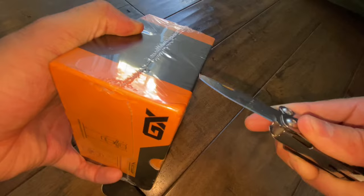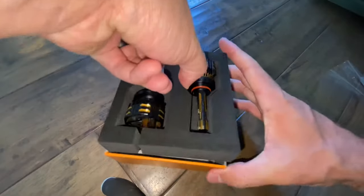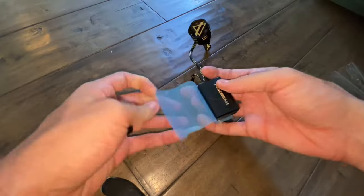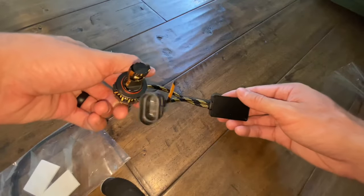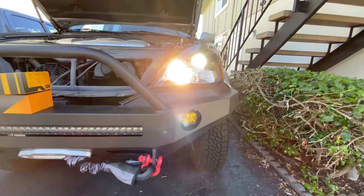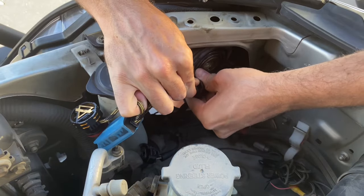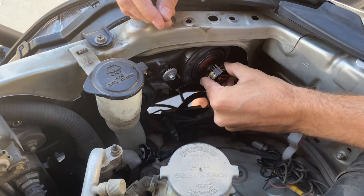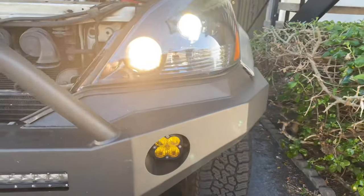I'm going to get into the rear bumper cut in a sec, but first I want to show you these new GX series headlights and high beam bulbs from Auxbeam. I've just figured that since I got the new headlight housings from USR Auto, I might as well upgrade my current lighting setup, which is an off-brand LED and the factory high beam bulb, to a more premium setup like this one from Auxbeam.